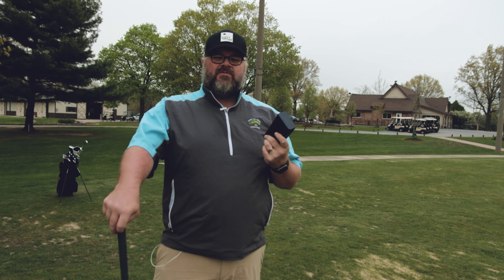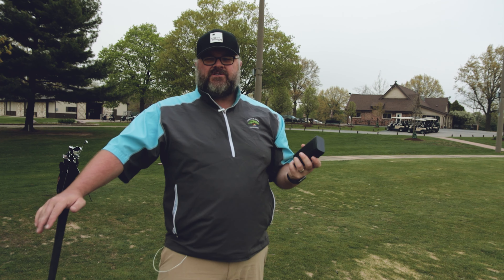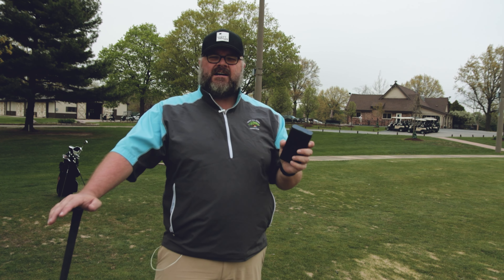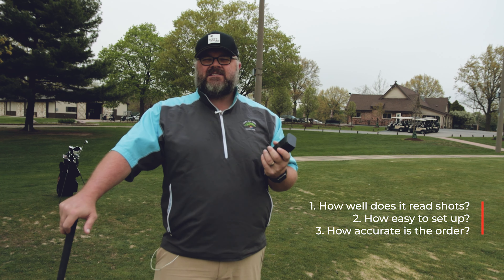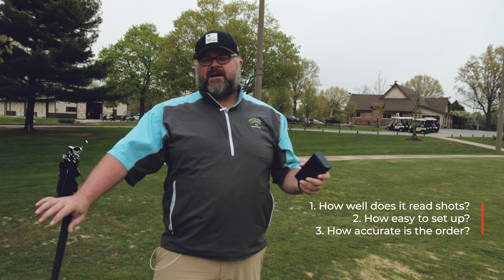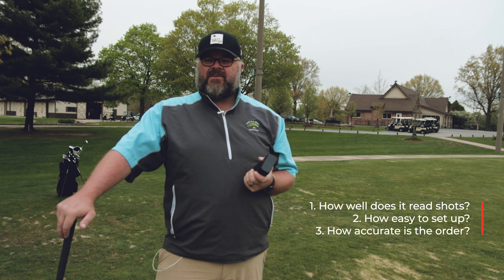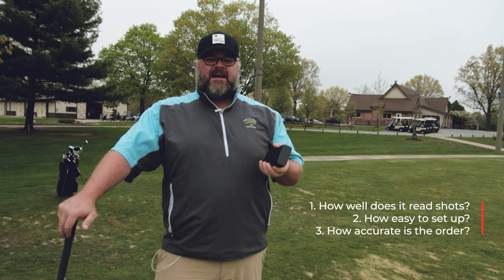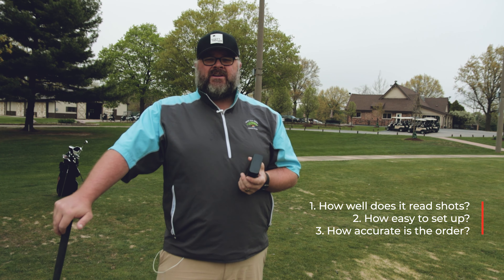So what are the things I'm looking for when I'm testing these launch monitors? What I use them for is teaching — I teach a lot of juniors. So number one: I want to see the shots get read. Number two is going to be the ease of setup, being able to get this thing up and running quickly with very few issues with connectivity, because I have to keep my attention on my students. And number three is obviously accuracy — how accurate is the unit — and we'll talk about that for this price range as we go.